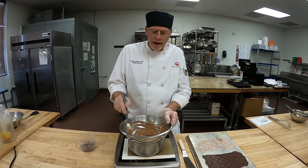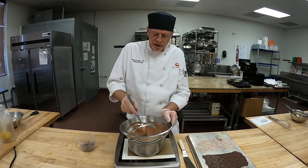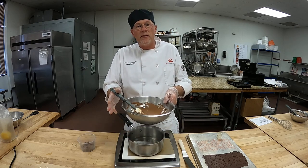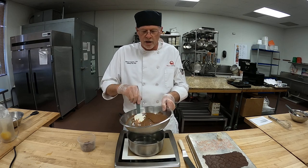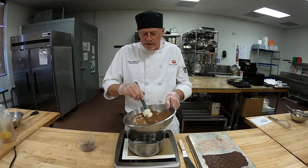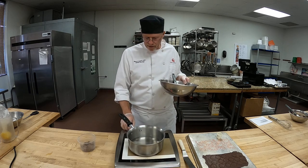Again, use your thermometer — I'm just going to use my years of experience. When you melt this chocolate, you melt to 113–115°F; it's a lower temperature than the dark chocolate. Everything is blended in there and it's all melted, so I'm gonna go back and check it and shut my water off here.